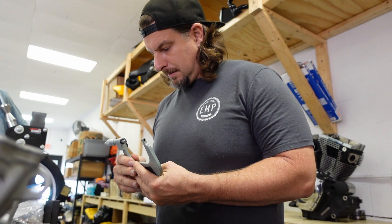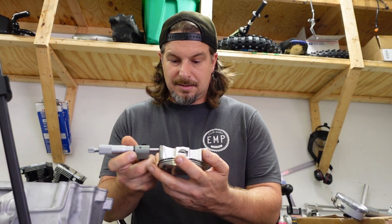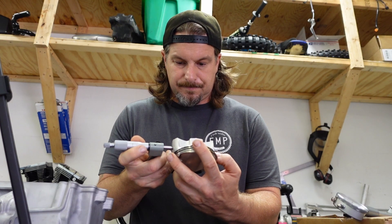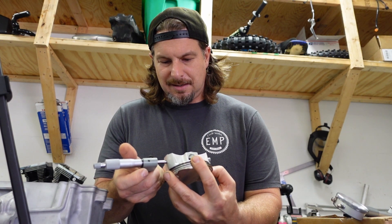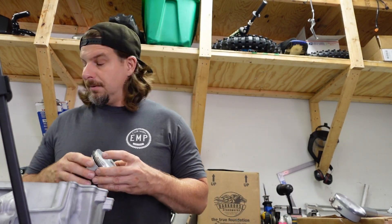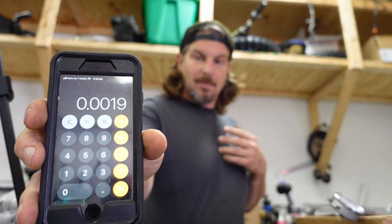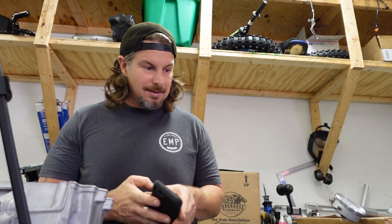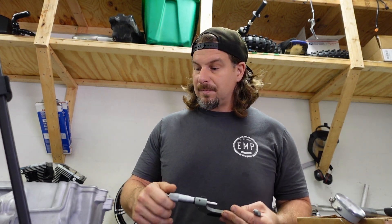Zero. 3.483. So then we take our piston, measure the skirt — you want it to be able to turn through here with just slight drag. 3.324. Do a little math: 3.3843 minus 3.3824 equals 1.9 thousandths. The spec is two thousandths, so that's good. A tenth isn't going to make that much of a difference — the spec has got to be plus or minus a certain amount. Piston to bore clearance is good. I already checked all four cylinders and pistons.